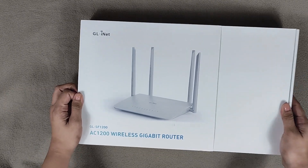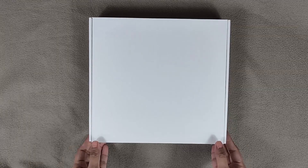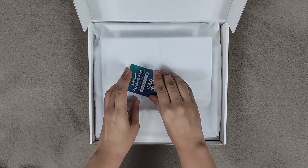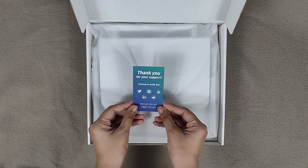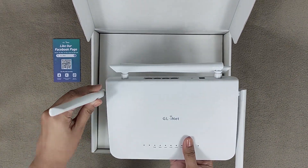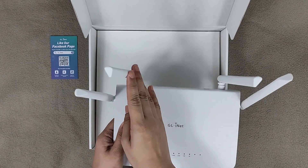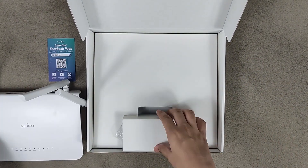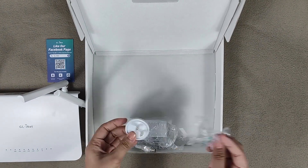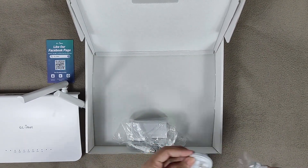So this is the package — I'd say it's very neat. First thing you'll see upon opening it is a thank you card, then the router itself which is all white and has four antennas. The last thing inside the box is the power adapter.